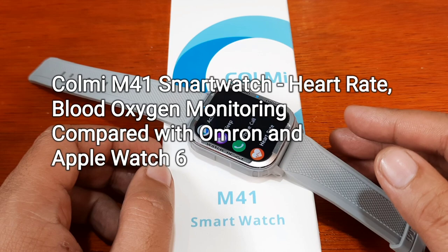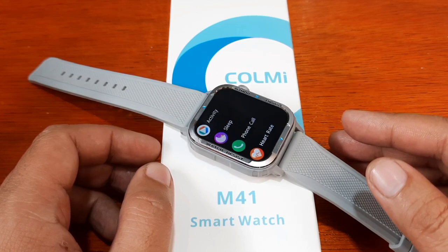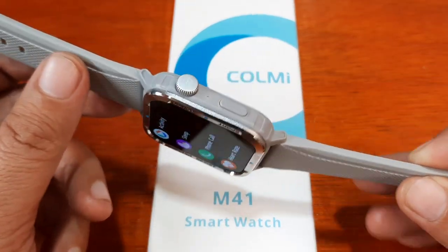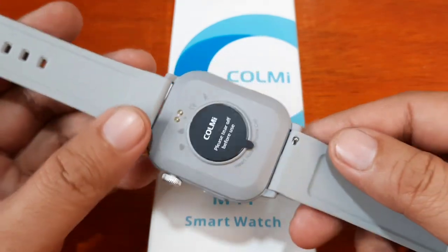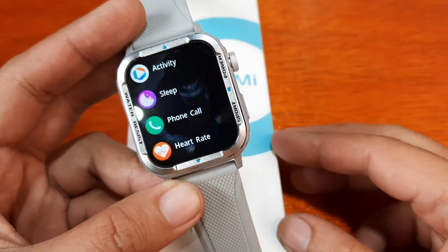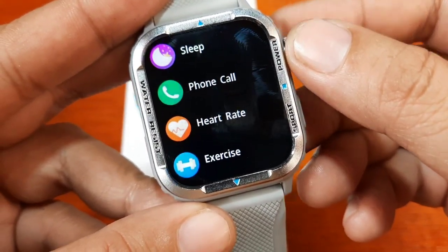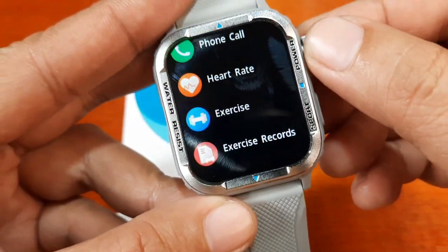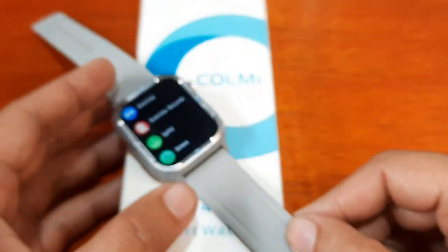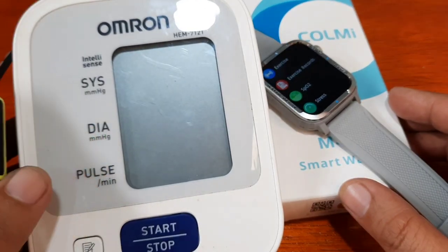Good day, this is smartwatchspecifications.com, the premier site for smartwatch specs, news, and reviews. We have here the Colme M41 smartwatch, one of the latest smartwatches in the Colme M series. This time we are going to check on the health functions of the wearable, particularly the heart rate and the SpO2 monitoring.